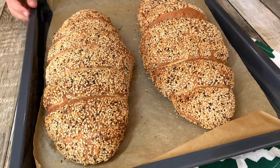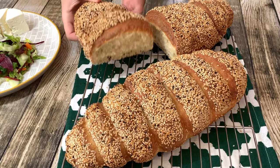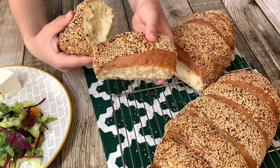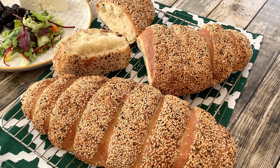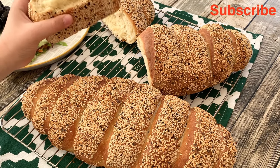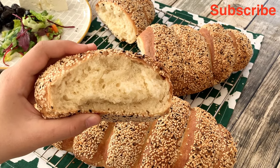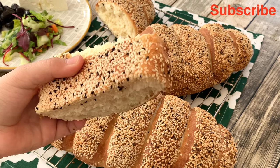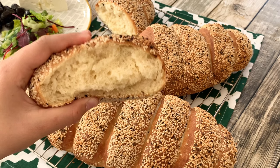3 seeded Turkish bread, perfectly baked with a wonderful aroma. Enjoy for breakfast, as a sandwich, or with a soup. If you enjoyed watching my video, hit that like button and don't forget to subscribe. Thank you for watching — hope to see you in the next video, bye for now!